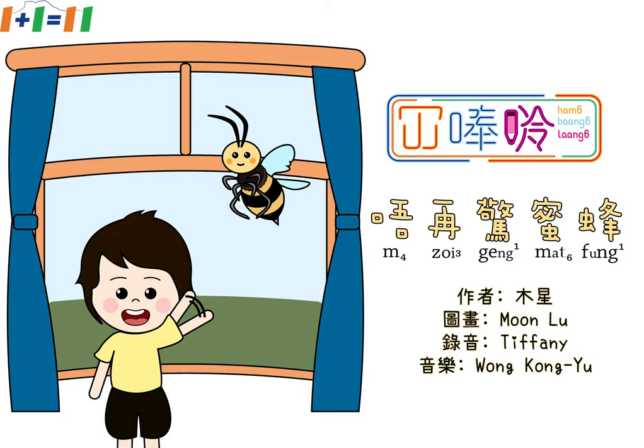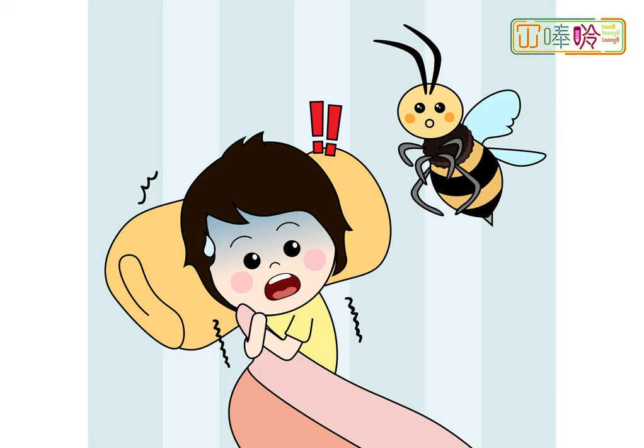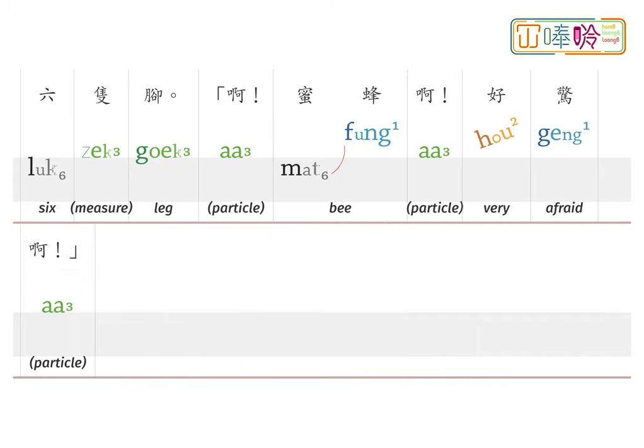希希唔驚蜜蜂。突然聽到翁翁翁的聲音，希希嘻嘻開眼望一望。牠見到黃色、黑色間條，六隻腳。啊！係蜜蜂啊！希希好驚啊！